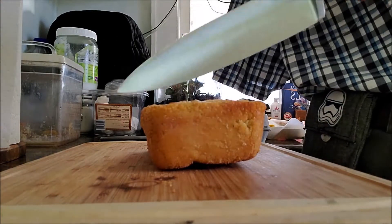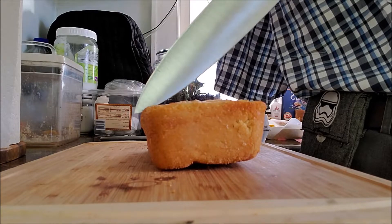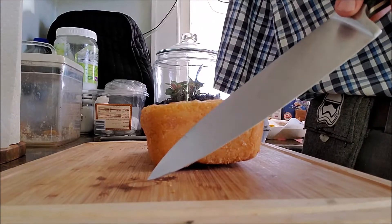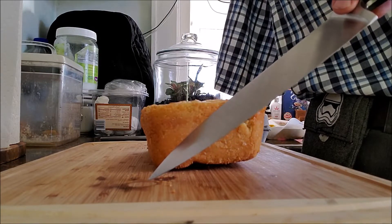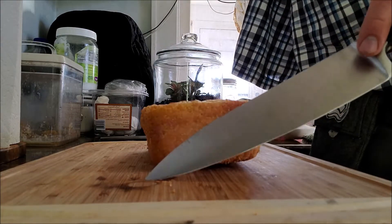What we need to do is start at the far side — this is what I found works well. I use a straight-bladed knife; this is just a chef's knife. A cleaver works pretty good too for cold bread.